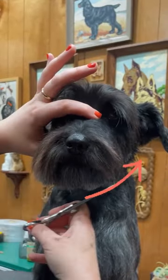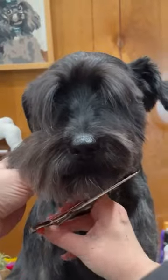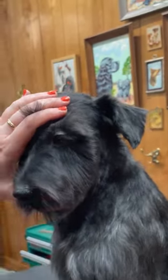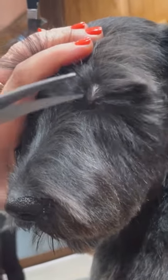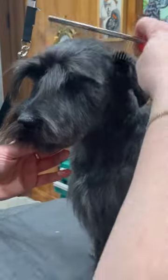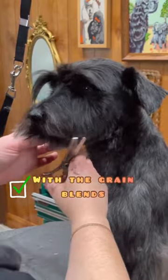As I do with most faces, I focus on lifting up and around to create a joyful, happy expression. Check out these glorious eyelashes. I'm about to show them off by going really short right above them and going a little bit past the eye. Going against the grain of the coat creates shape, and going with the grain blends.